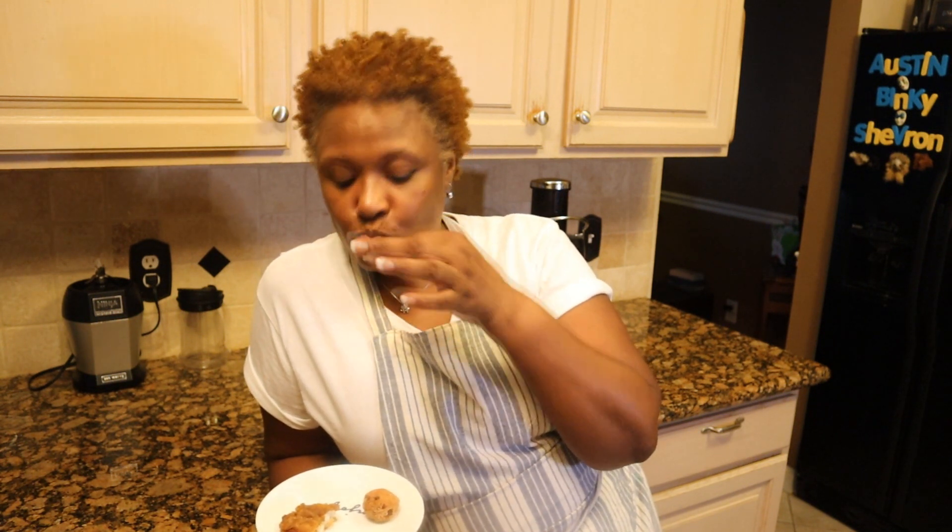Thank you again for joining me in this Booze and Food Kitchen. Good morning!